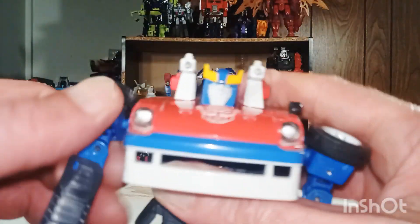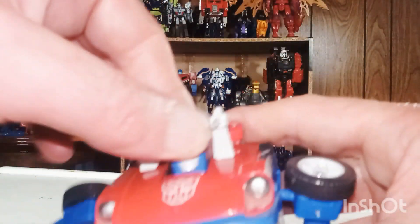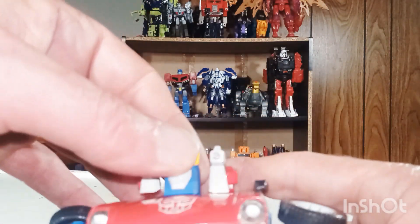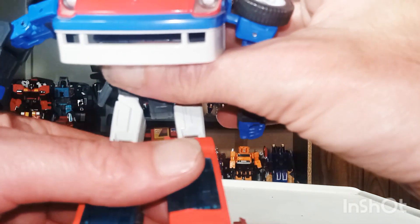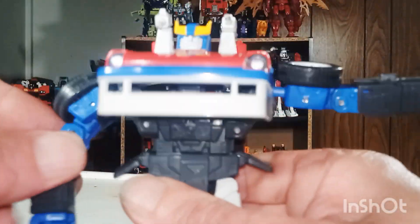Articulation-wise, the arms can do a full 360 and bend at the elbow. The head swivels from side to side and looks up and down pretty well. The legs go back all the way and forward all the way — they should be able to do the full Michael Jackson splits. And of course they bend at the knees pretty well too.